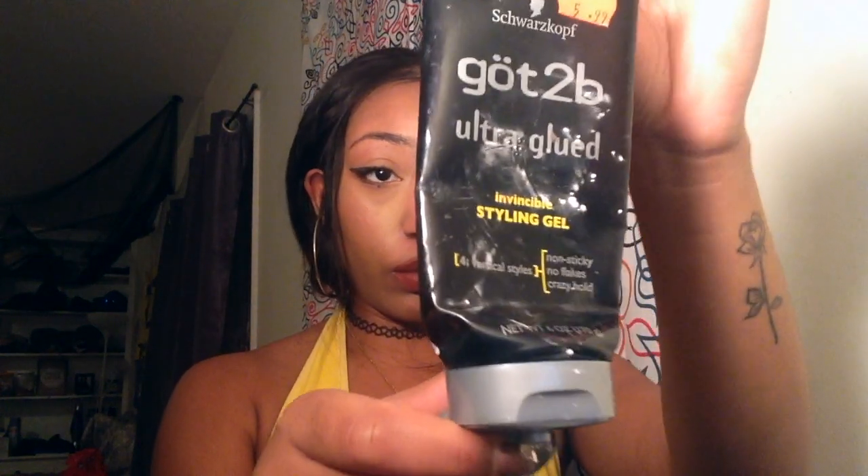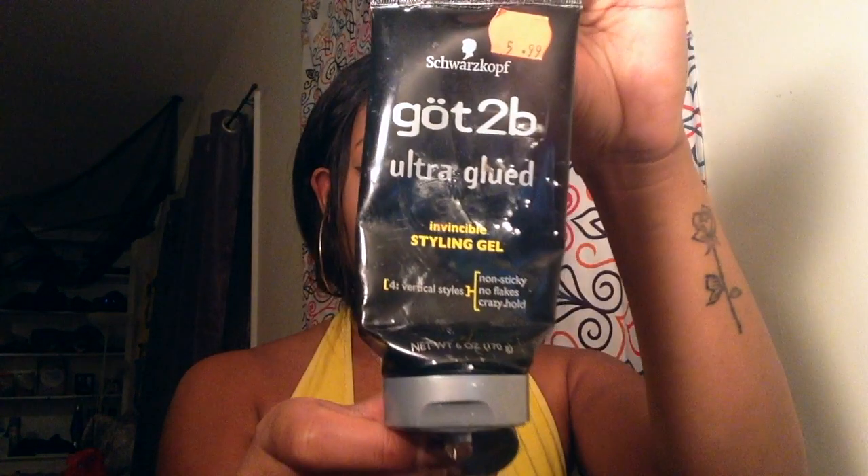Alright, so we're just gonna get right into the tutorial. First, I'm gonna be using some Got 2B gel — it's not glue. You can get it from Sally's Beauty Supply; it says $5.99. We're only gonna put a little bit on because a little goes a long way.